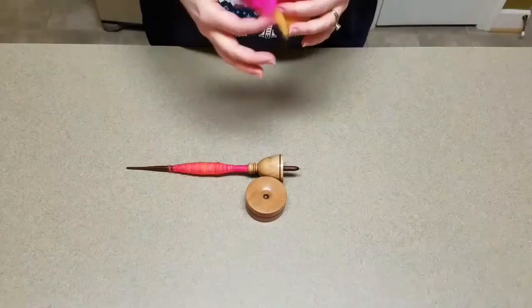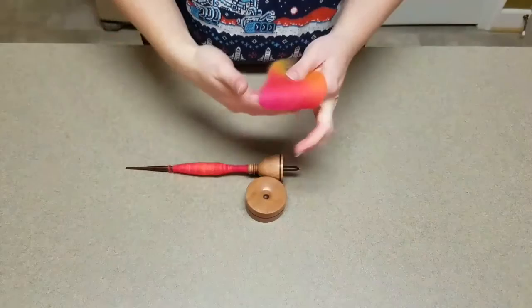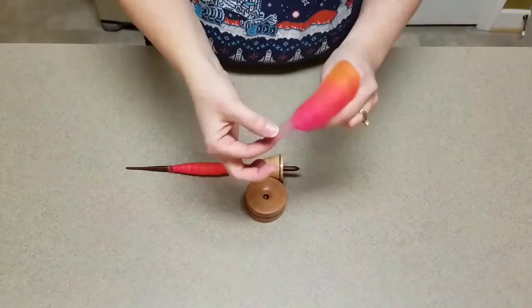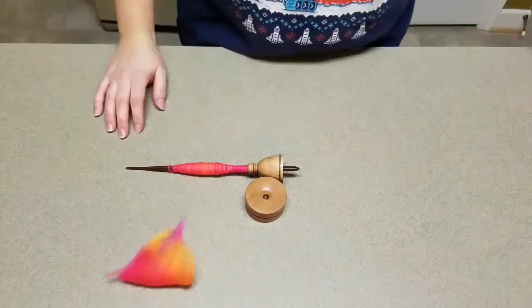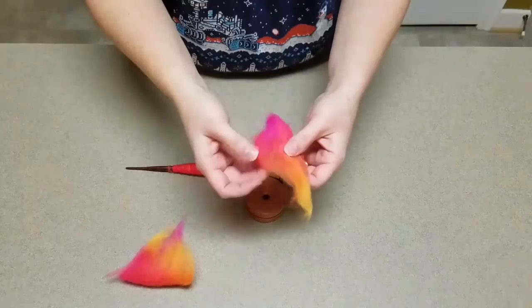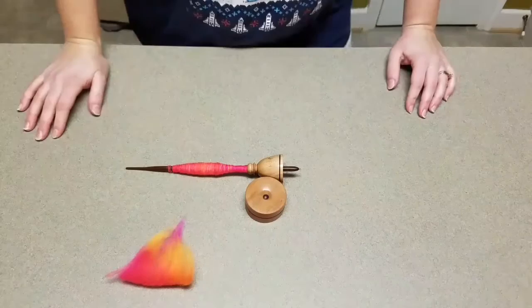Just a word about fiber prep. This is the fiber I'm going to be spinning with. It's a merino top that was dyed in a neon rainbow, and when I spin supported I generally spin from the fold — I just fold a staple length right over my finger and spin right off the tip. But before I prepped it, it's very compacted, very tight, and not at all a pleasure to draft, so it does require a little fiber prep.